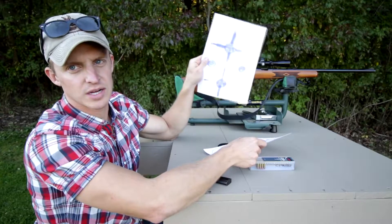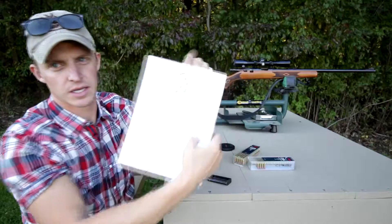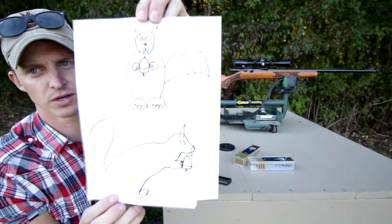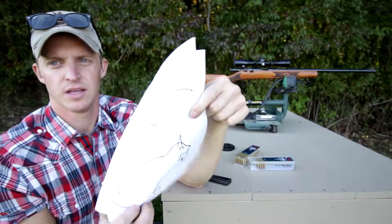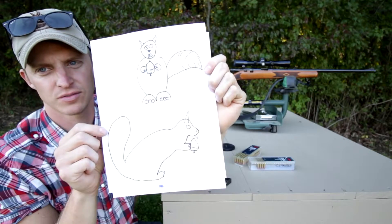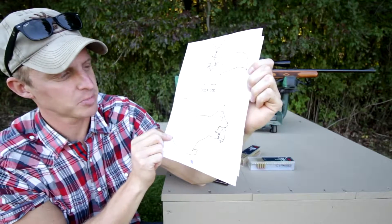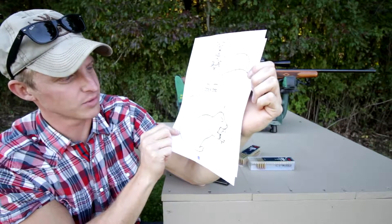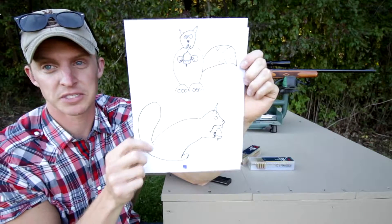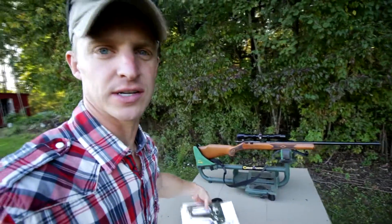I got some targets here that I just drew up real quick with a Sharpie. Since squirrel season is coming in, I want to make sure I know exactly what I'm aiming for. It does kind of look like a beaver slash vampire, but that's my target. Whenever I get her dialed in, I'll make sure I can hit them in the head.